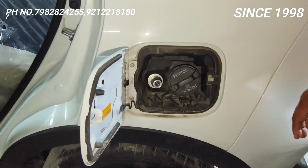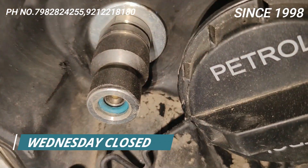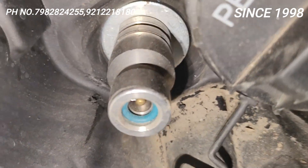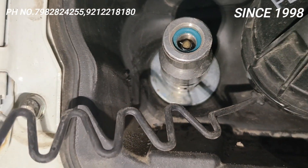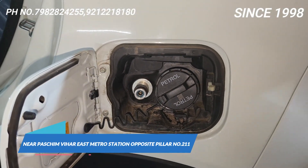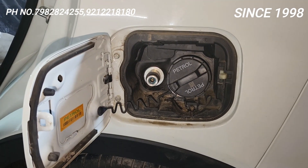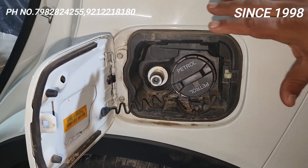Inside, the same wall valve that is company-fitted in Maruti — made in Germany — is used here. If you want to check its credibility, go to Google and type www.weeh.com and you'll find all about this valve. This is the same valve that comes company-fitted in Maruti. Normally, Chinese valves are fitted and those don't last long — they leak out within 2, 4, or 6 months. But this valve will work for a long time without any problem.